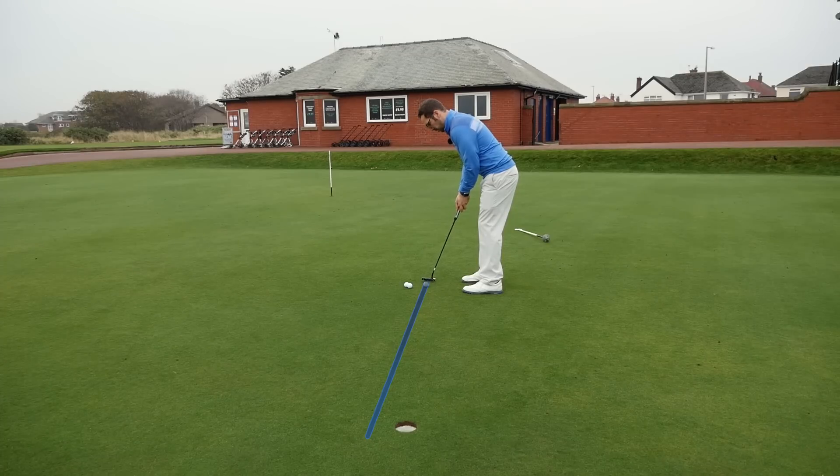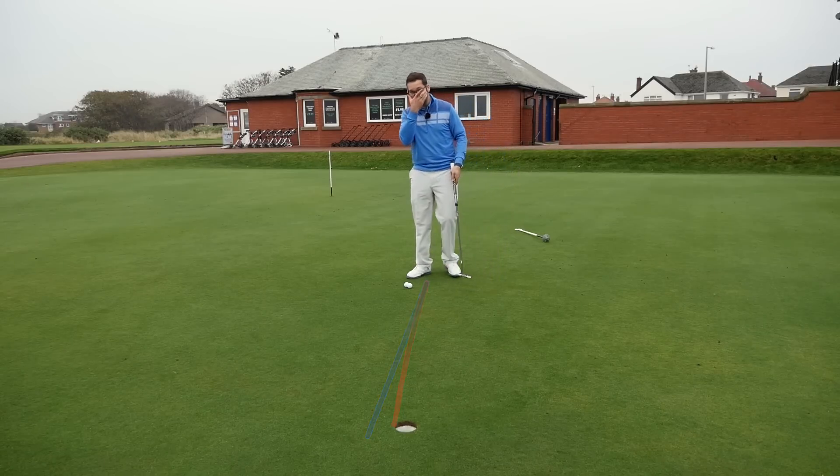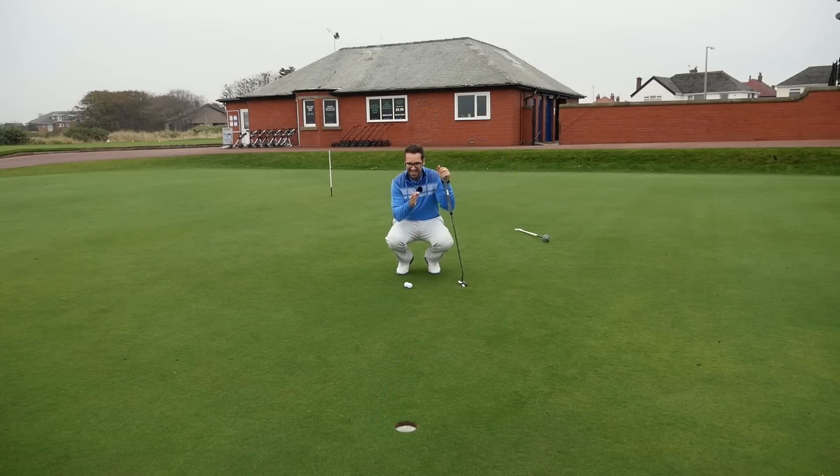That's lined up just to a ball outside the right. That stroke should break in just about right. So that's the first option of getting it aligned using the marking on the ball - a 2D option, picking the point next to the hole and not thinking about anything in between.